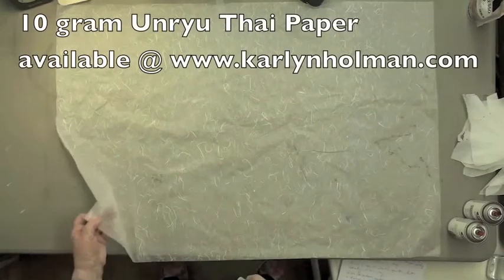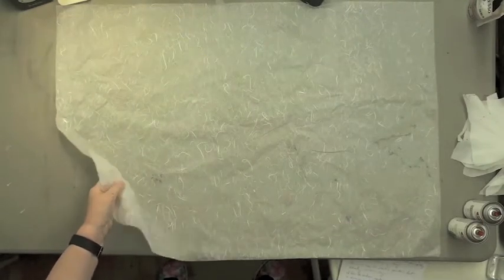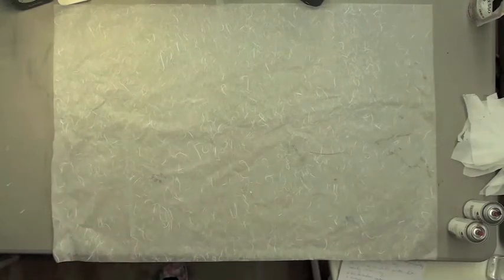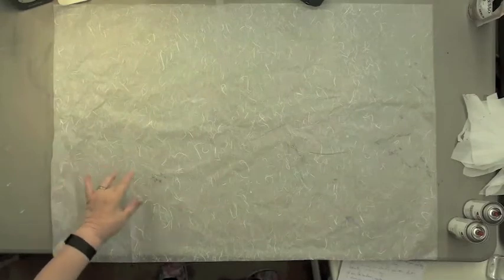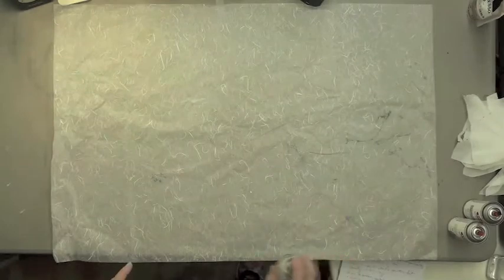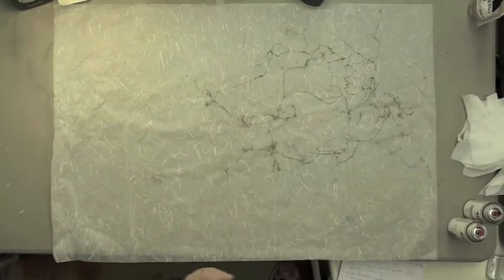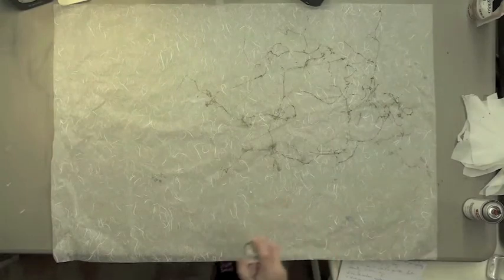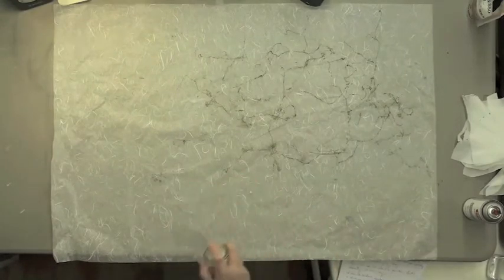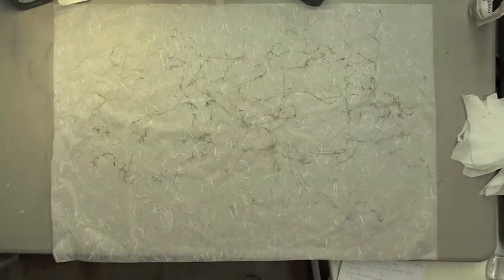This is fabulous Unryu paper — U-N-R-Y-U — it's made in Thailand and it's white. I love this paper. It's only 10 grams, very lightweight, so when you use it as a collage all you see are the fibers; the paper becomes transparent. For people who are control freaks, what you can do is spray with the webbing spray on this paper and get some really interesting patterns. It's also a good chance to practice. Here's the heavier one, this is the lighter one, and here is the black.